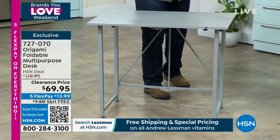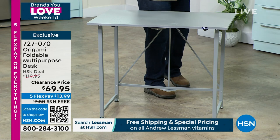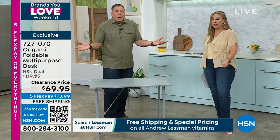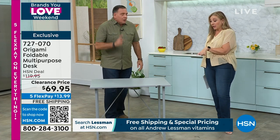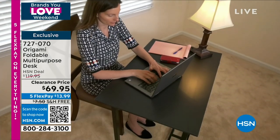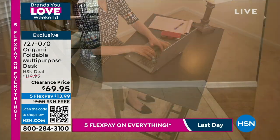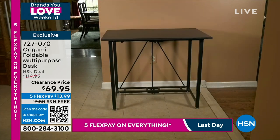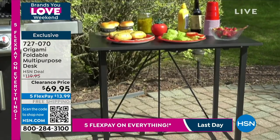You can put your laptop on here. I've seen people use these as bars. Your desktop, your printer, your shredder, your Cricut if you're a crafter. That home desk — when you're having company, you put a little tablecloth over it. That's the coffee station, the dessert station. You will use this. There it is — the bar! Cheers!